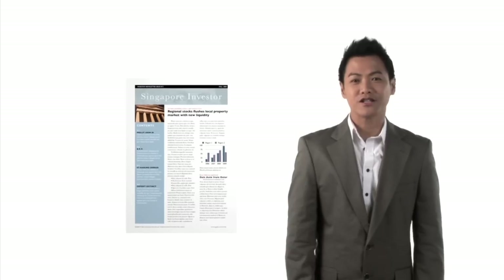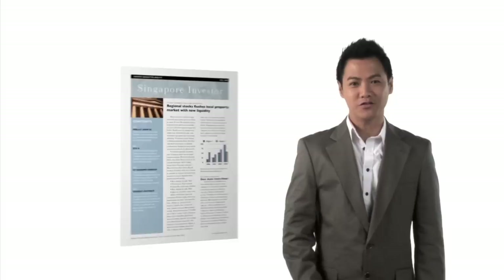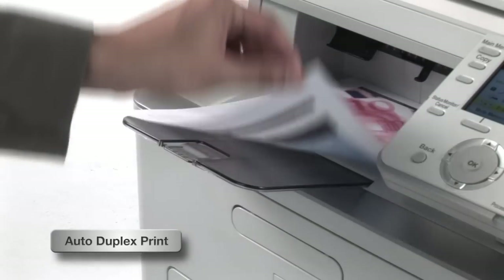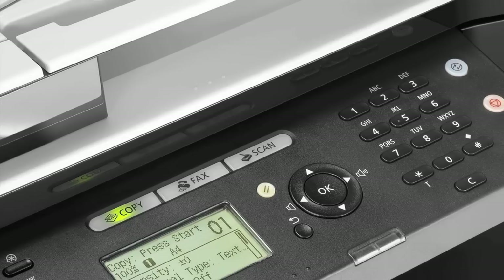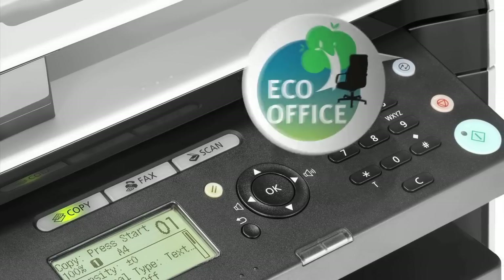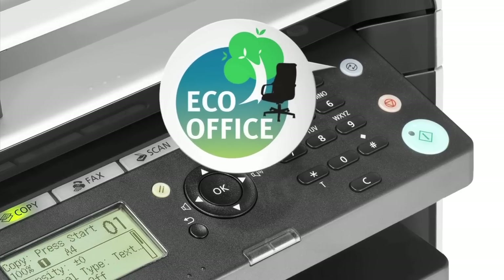Talking about printing costs, are you spending more on paper than you should? Most of us print only on one side of the paper, when we can be printing on both sides. Canon laser printers and all-in-ones print on both sides of the paper automatically, saving paper and the environment. And Canon printers are eco-certified for low energy consumption, so you get to save energy and some money too.